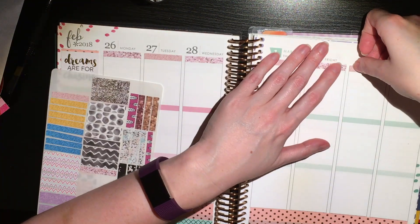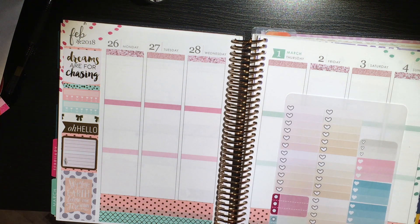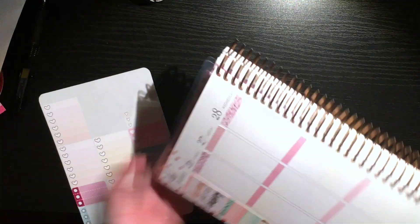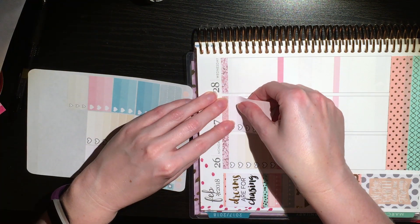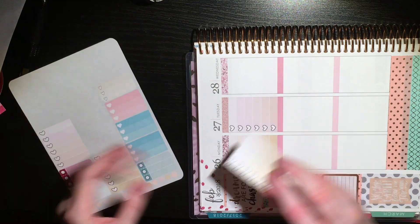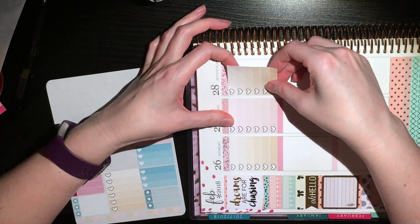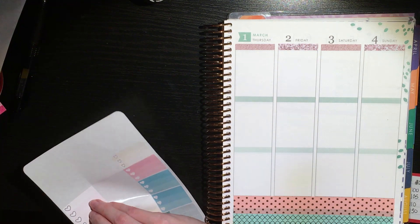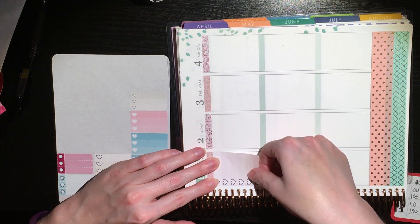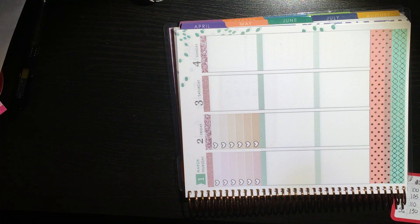I went back in with finer pink glitter headers from The Honeybee Shop. I'm going to try to say the names of shops as I put things down. I have some full box heart checklists left over from a Creating & Co kit — actually her NaNoWriMo kit. I had five of the full boxes and four of the checklist flags left over. I used all five of the full box checklists for Monday through Friday, and then I'm going to grab some checklist flags for Saturday and Sunday.